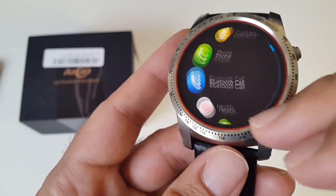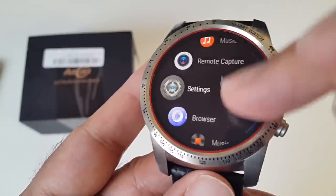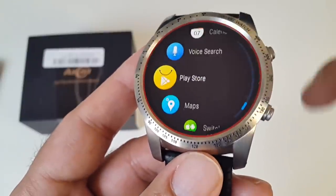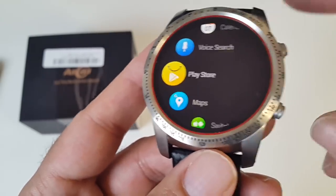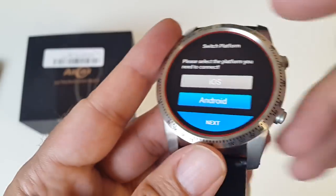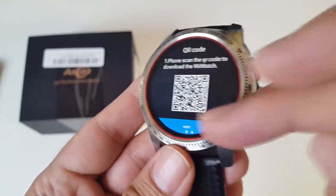Swiping to the left shows all your system apps. You've got contacts, phone, Bluetooth call, health, messaging, music control, remote capture, camera, settings, browser, music, gallery, clock, file manager, find my device, sound recorder, weather, calendar, voice search, and the Play Store — the official Google Play Store giving you access to thousands of free games and apps. There's also Google Maps supporting turn-by-turn navigation, so this watch effectively becomes a sat nav. You can also switch platforms between Android and iOS.